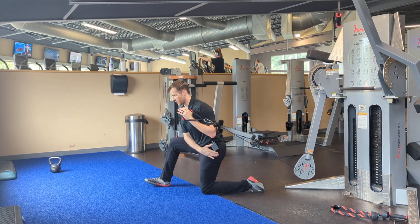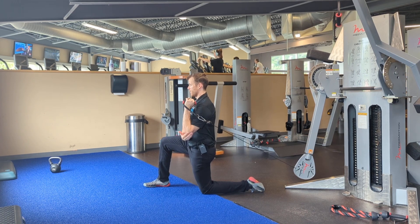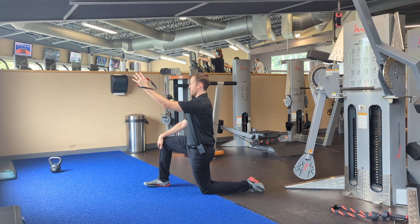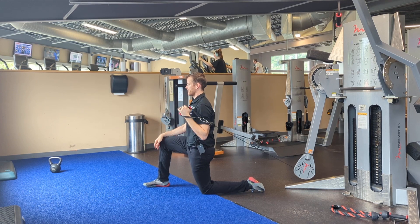Nice upright posture. I'm squeezing my glutes so my hip is extended, shoulder starts down, elbow is tucked in and forward in a strong front rack posture. Then I'm going to press up, pushing the shoulder forward as I hit end range, and then squeezing the shoulder back and lowering my arm down.